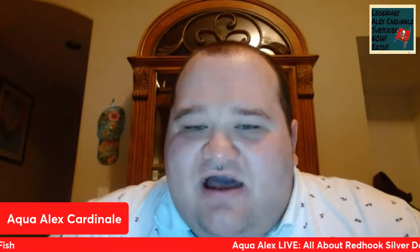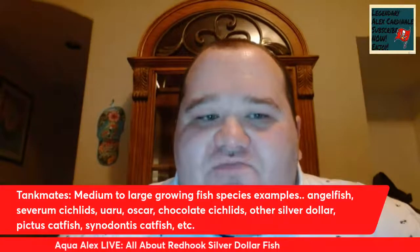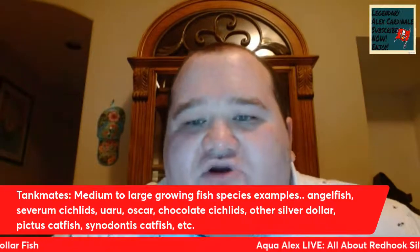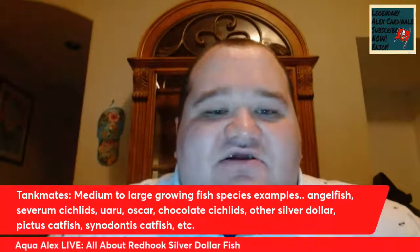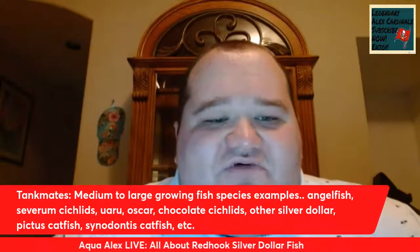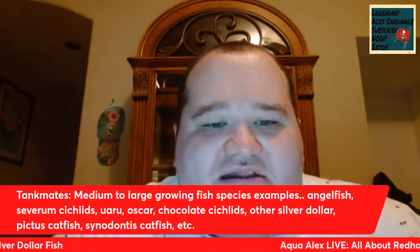Let's talk about tank mates for the Red Hook Silver Dollar. The Red Hook can be kept with a wide variety of different species — it is not aggressive at all. It is a really peaceful fish and can live with pretty much anything that is too big to be eaten. If you put a Neon Tetra with a Red Hook, it could get eaten because the Red Hook does have a large mouth and relatively sharp teeth. Good tank mates for Red Hooks would include medium to large-growing fish species such as angelfish, severum cichlids, uaru, oscars, geophagus, and chocolate cichlids.